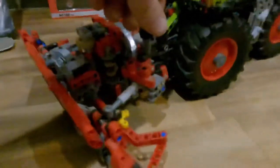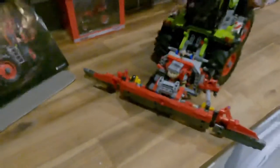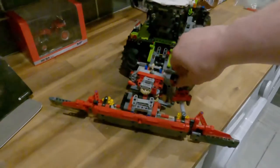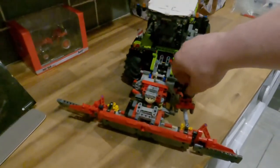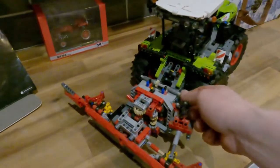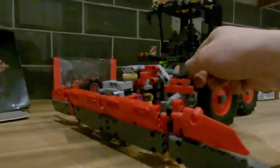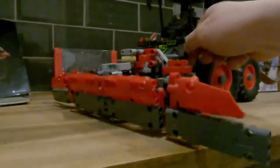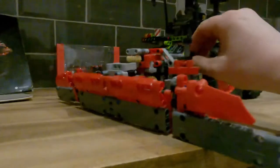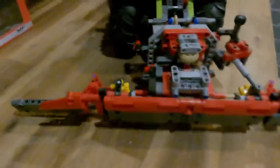This can be further adjusted here on a manual ram to give you the desired angle, which is pretty cool. Furthermore, it can be lifted up and down on the links of the tractor.